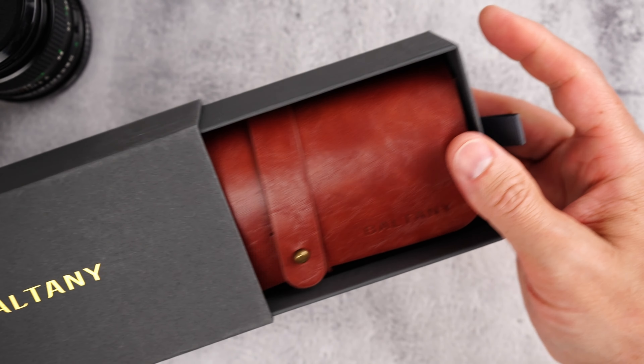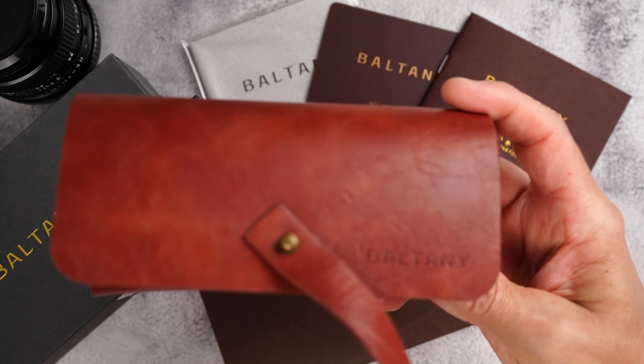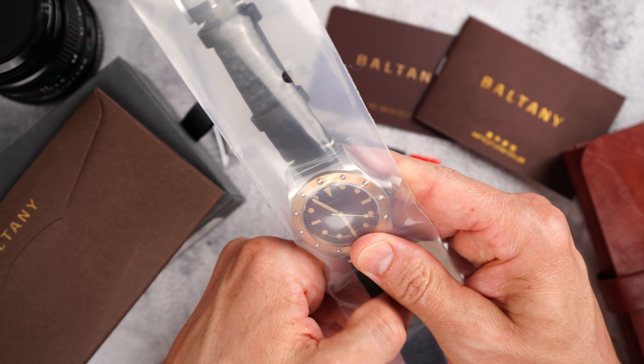This time I have this Baltony Sport Vintage Diver here and, well, what can I say? When it comes to build quality it is top-notch and with Baltony it is not a surprise. The most interesting part about this watch is the details of all those design elements that Baltony consolidated together here. Some are obvious and some are not.